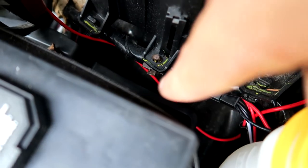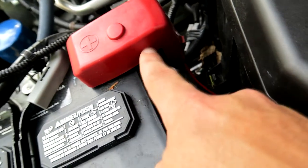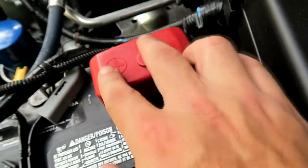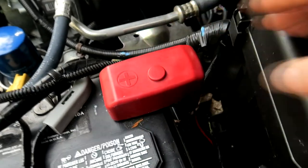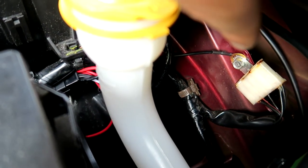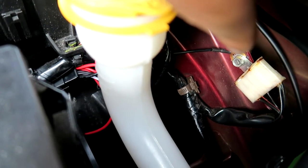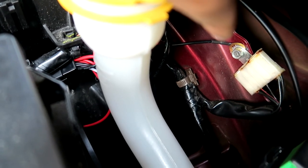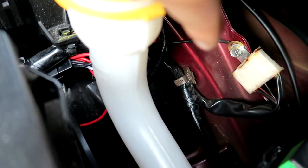The power cable to the battery goes under here, up under, attached to the screw right here. This cover fits right on top and conceals it. Then over here, that's where I put my ground. Took out that existing bolt, scraped a little of the paint off the metal so it can make good contact with the ground, then reinstall the bolt. And that's that.